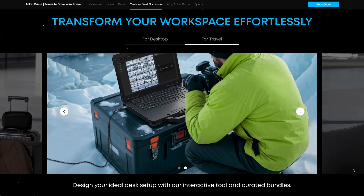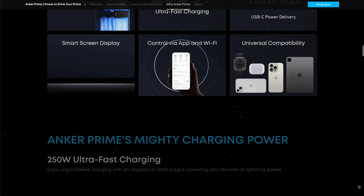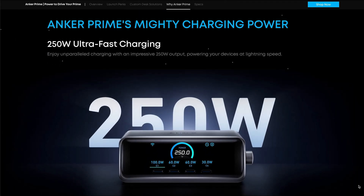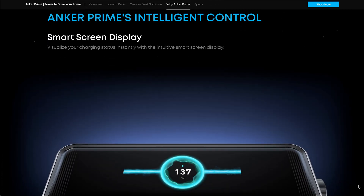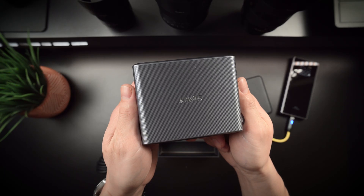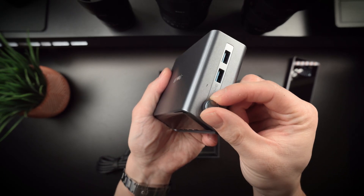Anker is known for safety features like overcurrent, over-voltage, and temperature protection, and the Prime 250-watt incorporates these safeguards so you're protected from surges or overheating. Plus, the brand's track record for reliability means this charger should hold up over time. For a device delivering this much power, it's reassuring to know they've included robust protections.